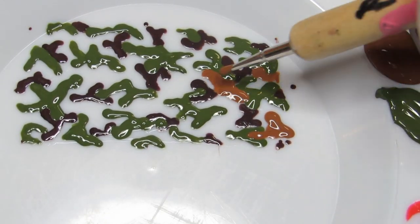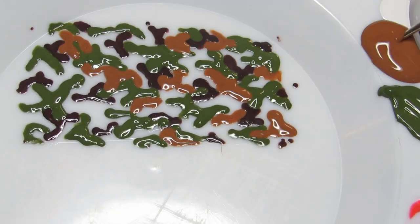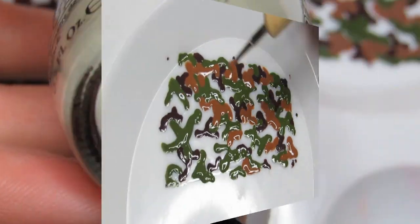And again, repeat the pattern with a light brown, this time leaving only enough empty room for one more color.